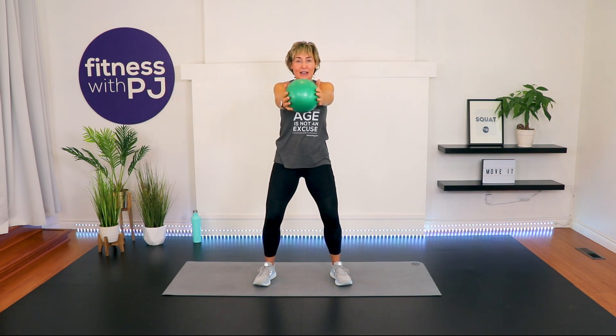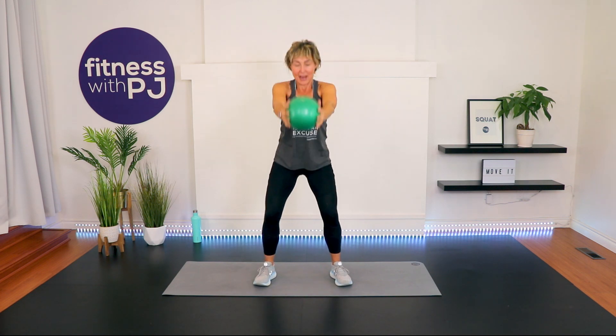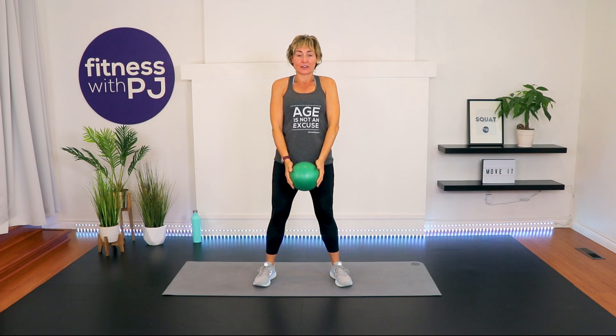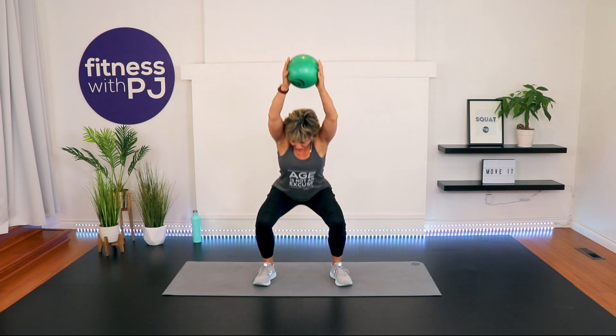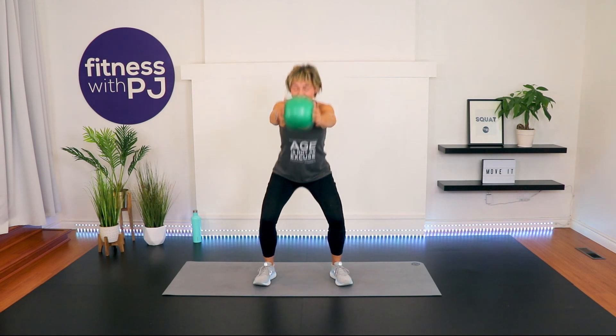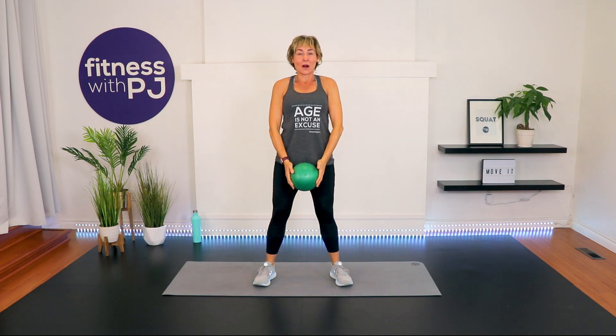Now bring the ball back up. As we squat, we bring the ball up and down. Still pressing that ball with the hands? Are the knees tracking with the toes? Bum going to the rear? Good. Just thought I'd ask.